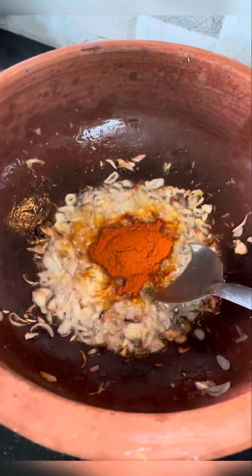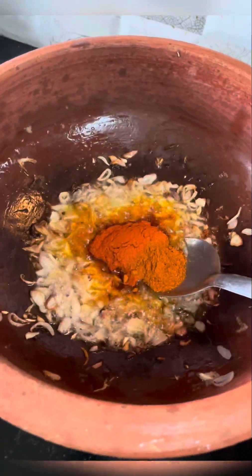1 tbsp of Kashmiri chili powder, 1 tsp of salt. Put 1 tsp.